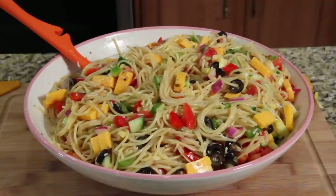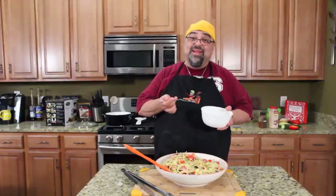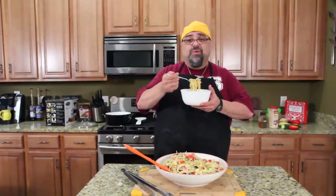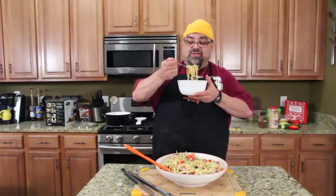Spaghetti salad! That is totally an easy recipe. You can prep the ingredients the night before if you want, then throw it all together at the end before you go to a party or do a picnic. This is a great recipe. I can't wait to try it. I've got a little bit in the bowl with all my little vegetables — it looks beautiful. Artichoke hearts would be great in this. Let me know what you guys think of this recipe and what you would swap out or add. You guys have some great suggestions.